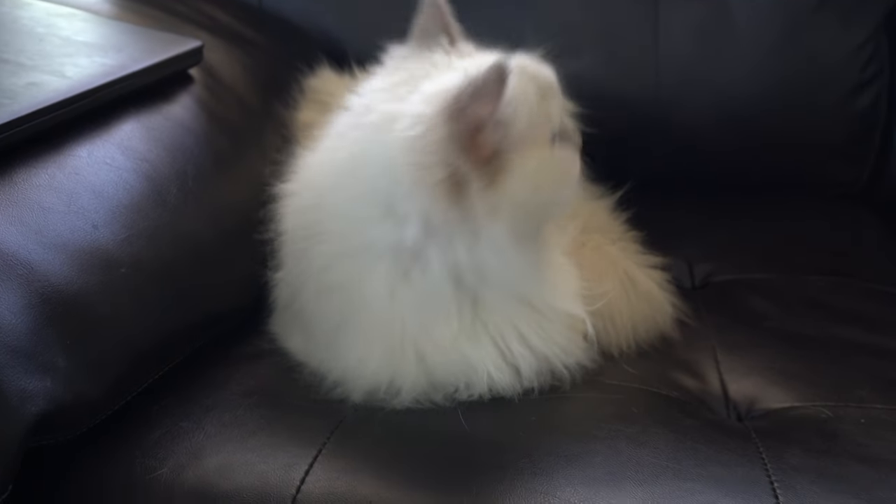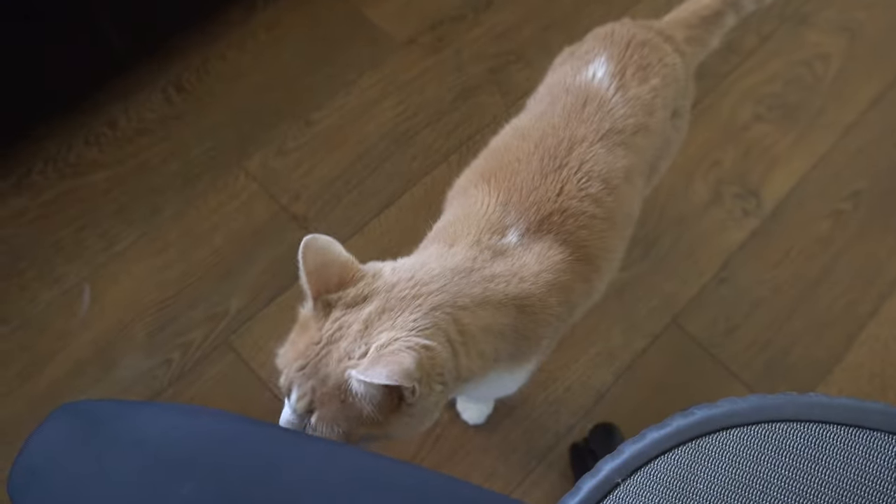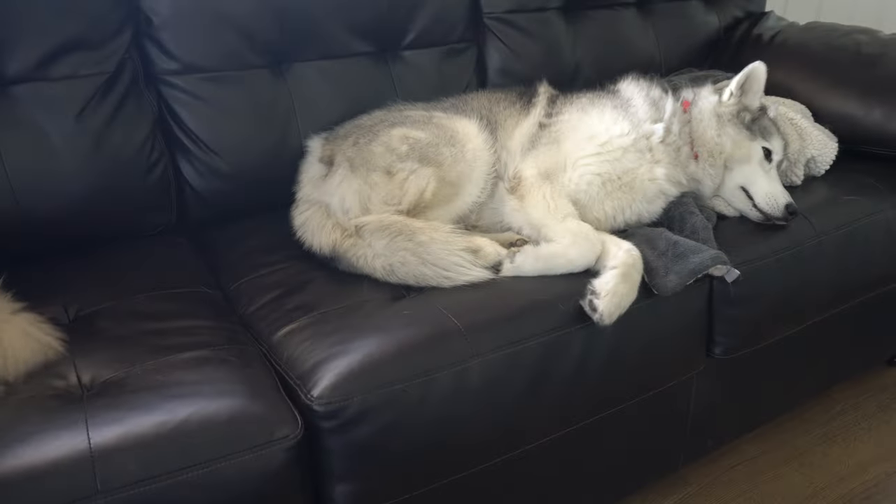I'm gonna order some lunch and then take a shower. It's only 11 a.m., so I'm probably gonna clean up a little bit after as well. Today is just pretty chill — I'm probably gonna do a lot of household stuff. I need to wash my sheets.